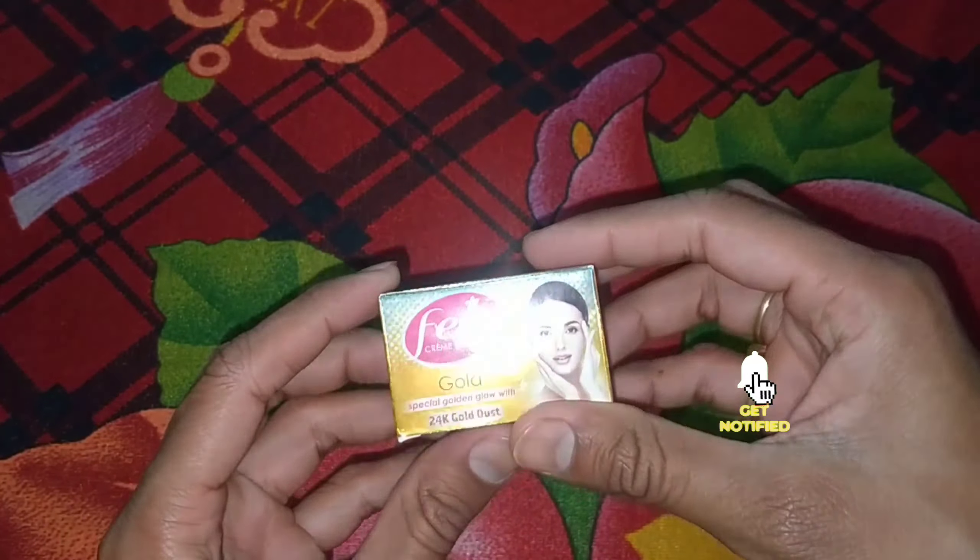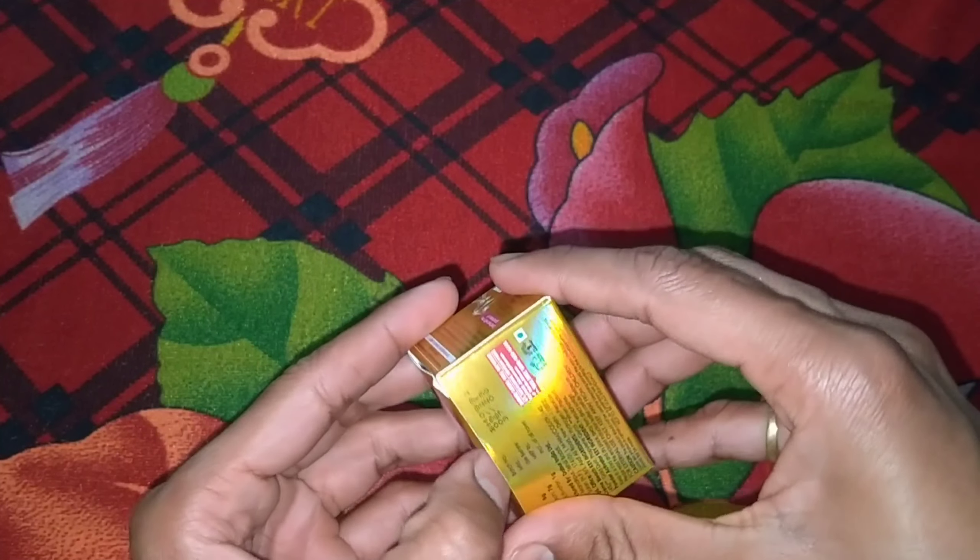As you can see, this is your Gold Flame bleach. So now let's open it and see what you get.